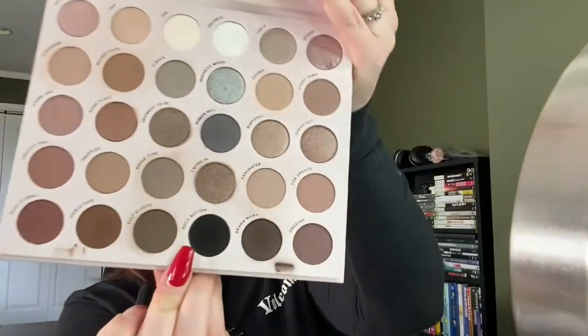The next brush I'm taking is a Jessup Short Shader Brush — I believe I got it off eBay years ago in a set, it's supposed to be a Sigma dupe set. With this, I'm taking the color Rock Bottom and keeping that right along the lash line. Rock Bottom is a black color and we're going to keep it as close to the lash line as we can. That's what the top of the lid should look like when you're done.